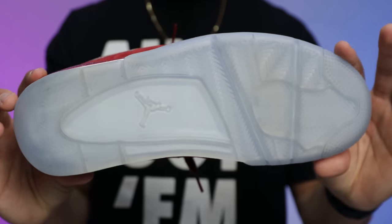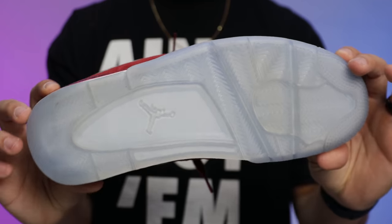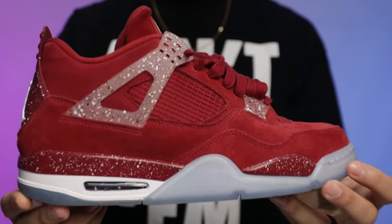Looking at the bottom of the shoe, you have an icy blue translucent Air Jordan 4 outsole. This is one thing I've been worried about with this PE set, because you've got two different concerns: the outsoles can start to yellow, the arms on the sides can start to yellow, and the foam on the midsoles could actually start to deteriorate over time — not anytime soon, but many years from now it's a possibility.